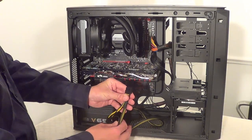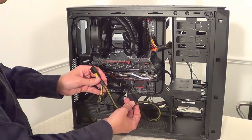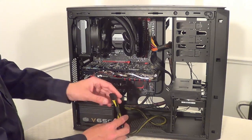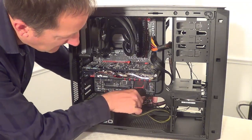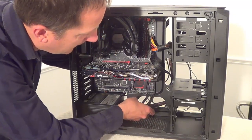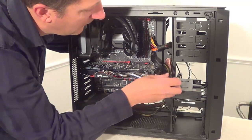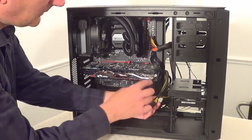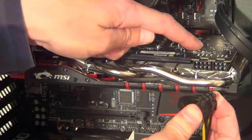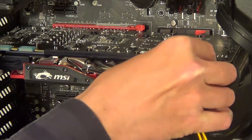Next we're putting in the PCIe connectors — we have two 8-pin PCIe connectors on the same cable. This graphics card needs an 8-pin and a 6-pin PCIe connector. We'll thread these through the back of the case to keep it tidy, then bring them out again and plug them into the graphics card. The 8-pin PCIe connector with its clip goes on the top of the graphics card on the plastic piece sticking up — keep it as 8-pin and plug that straight in.